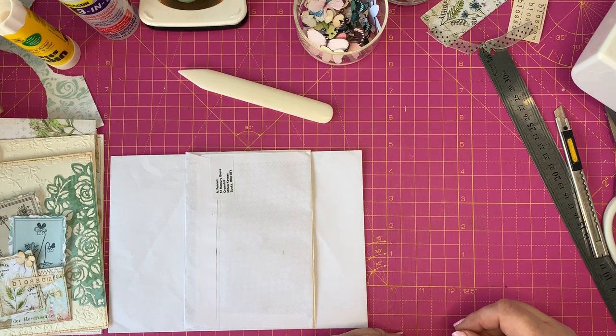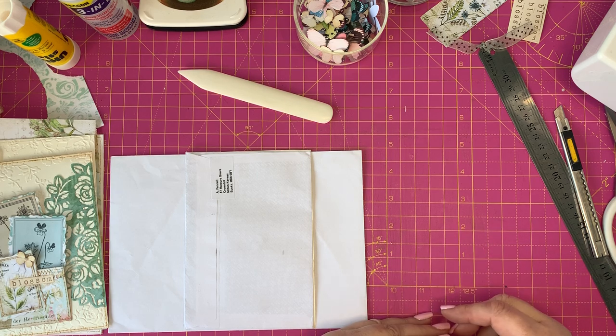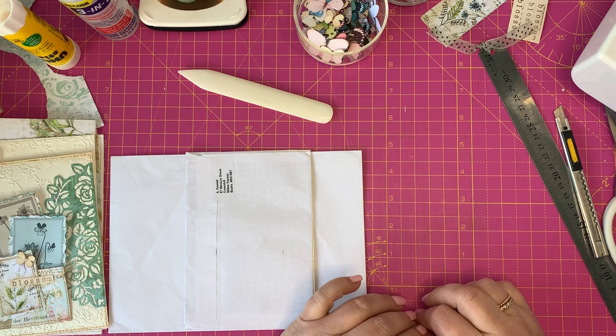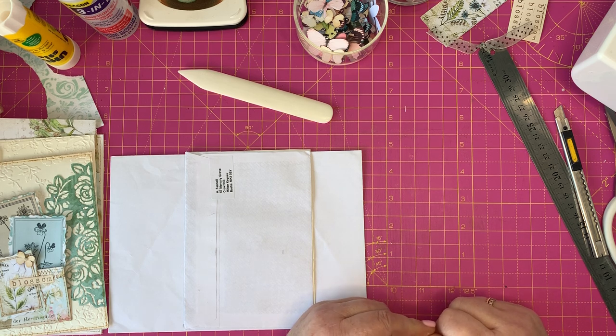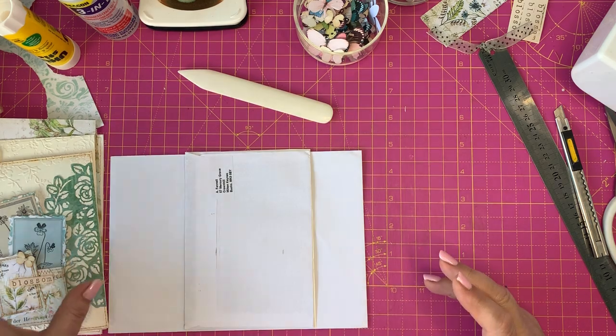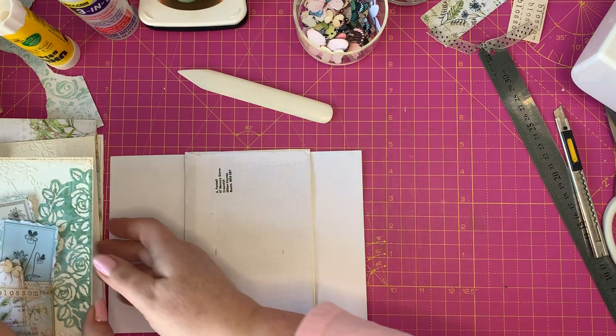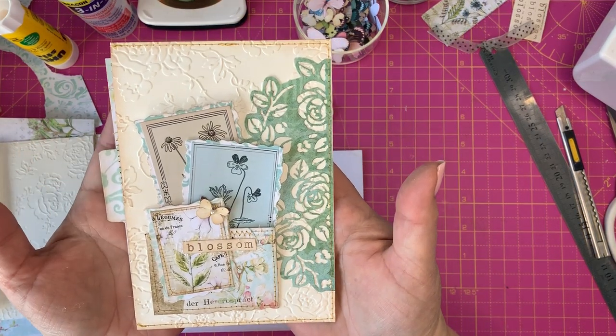Hi guys, Angelo back again. I'm here to show you yet another recycling tutorial. Today I thought we would have a look at some of the envelopes again that we get in the post. I'm going to show you some various options for that and going to make up something that's really pretty to go into our journals.